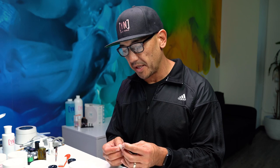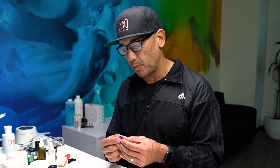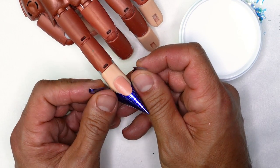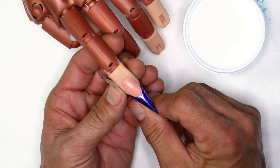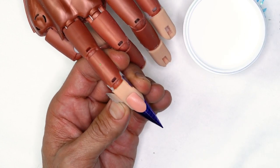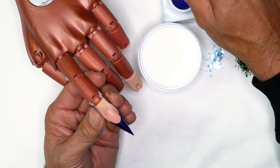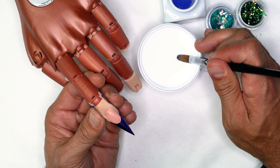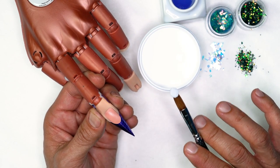I always find it easier to build out the free edge first with this design, because while the free edge is wet you can compress some of the embellishments inside while you're forming the tip. I'm going to pre-pinch it and establish a nice flush application to the end, nice and straight, so my sidewalls are even. I'll submerge my brush, press out, and bounce.